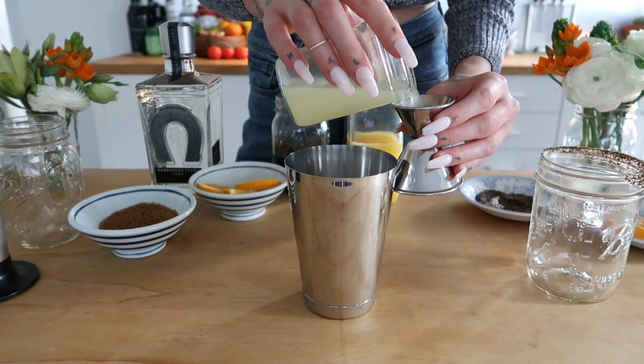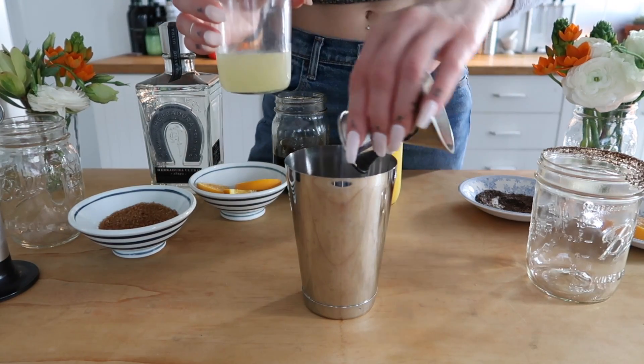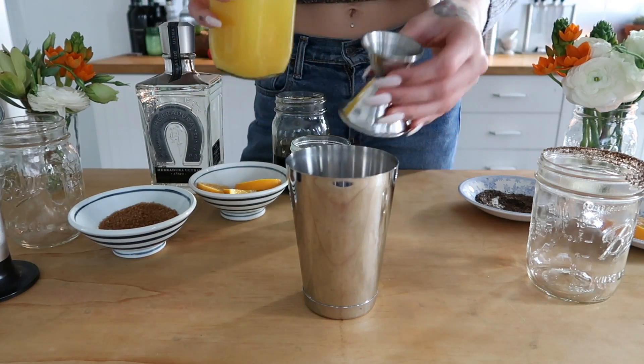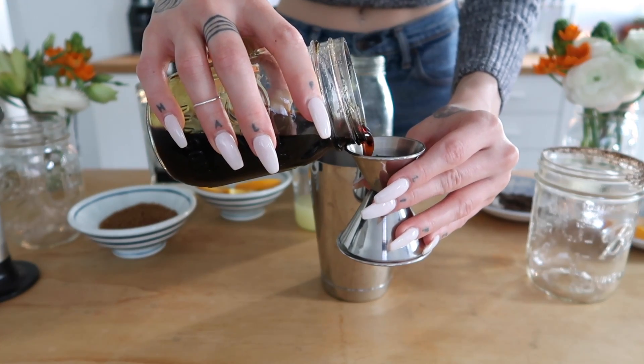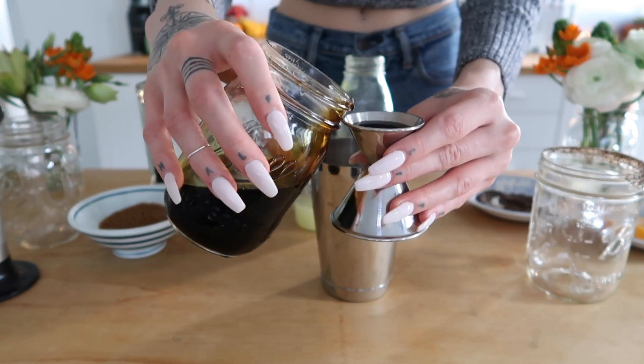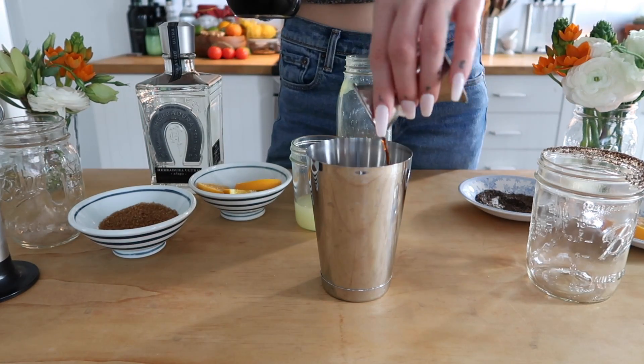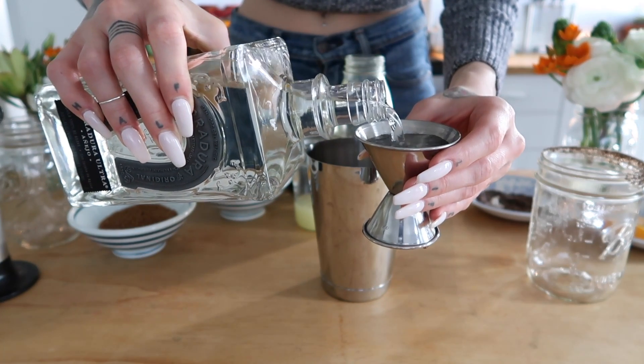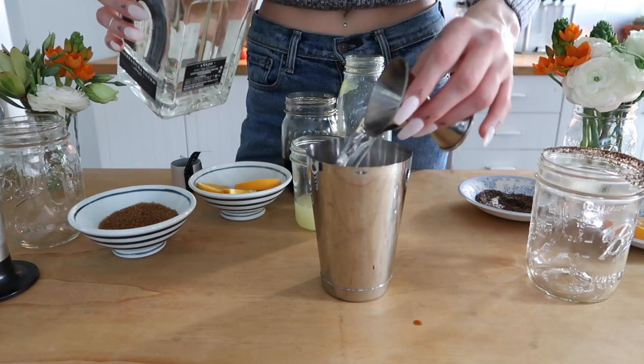Next I'm going to measure one ounce of lime juice into my tin, one ounce of orange juice, three quarters to one ounce of my cane sugar simple syrup, and two ounces of Herradura Ultra Añejo. Then you want to put the tin to the side while you make your garnish.